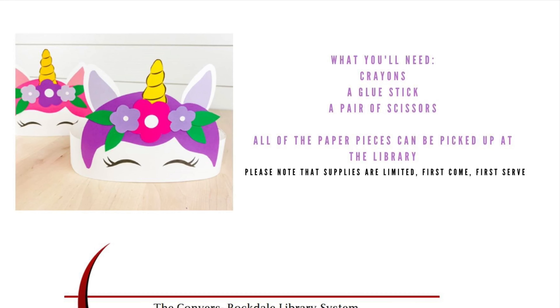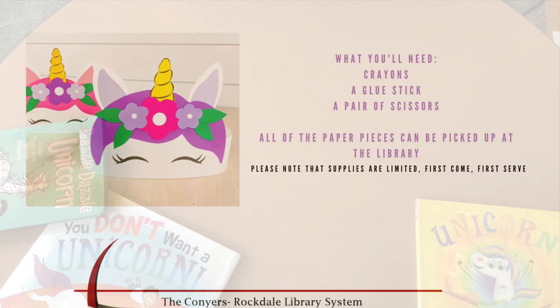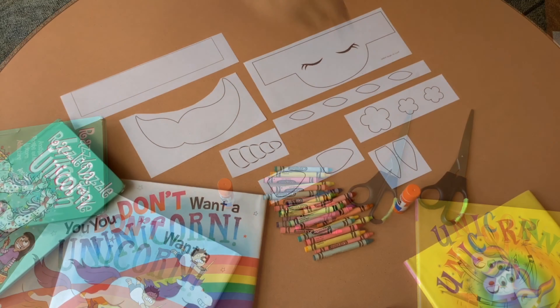To do this craft you will need crayons, a glue stick, a pair of scissors, and all the paper pieces can be picked up at the library whenever you pick up your holds.